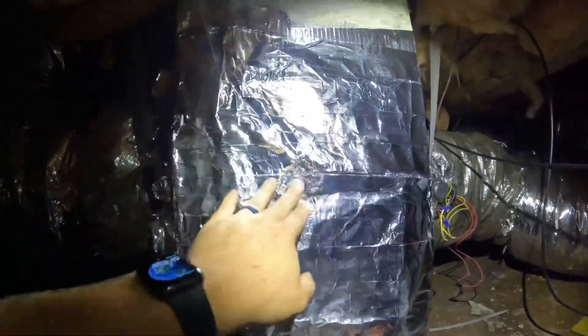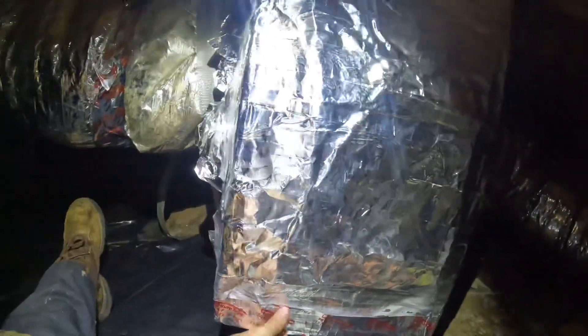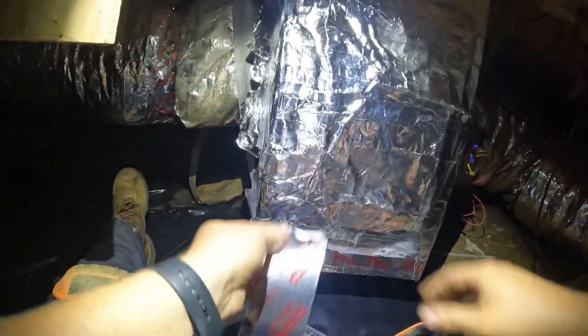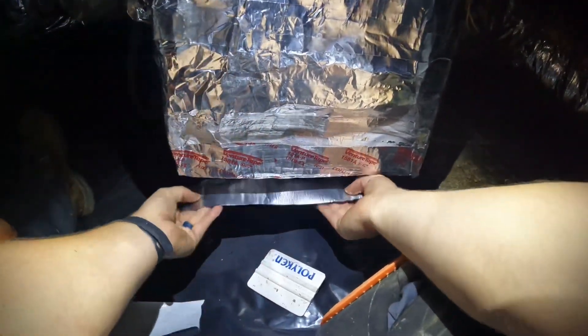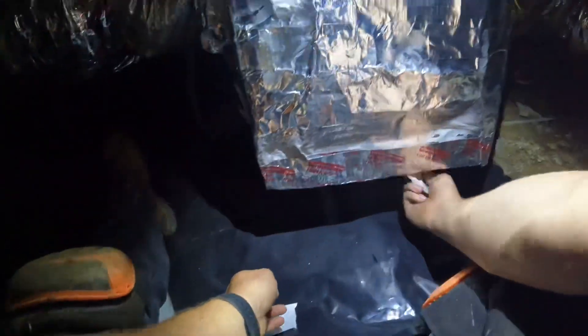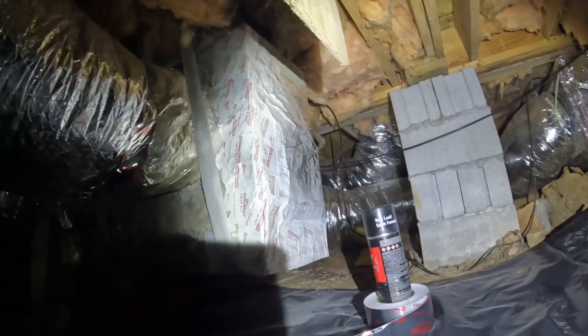That's just ridiculous — I can't believe that. But it's not going to leak anymore. It's not going to be very efficient, but it's at least not going to leak into this crawl space. I've got her patched up on this end — it's a lot better than it was and there's no air leaking. We're going to move on down toward the unit and patch down there.